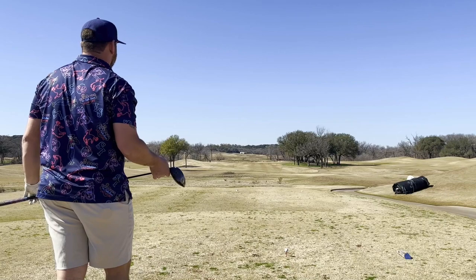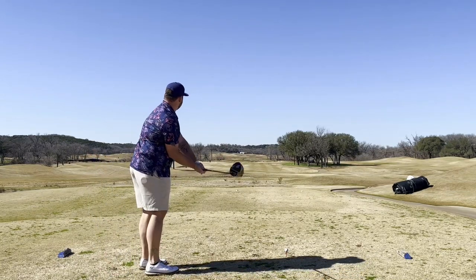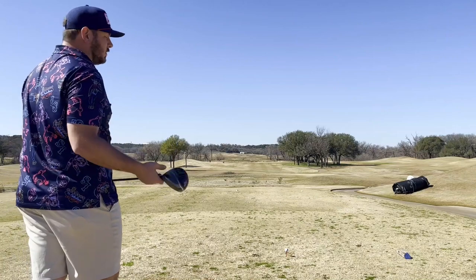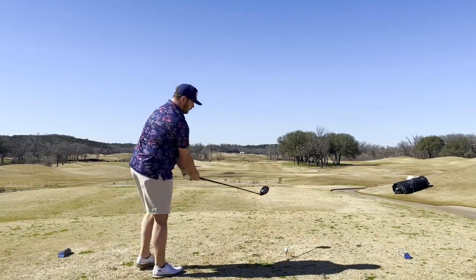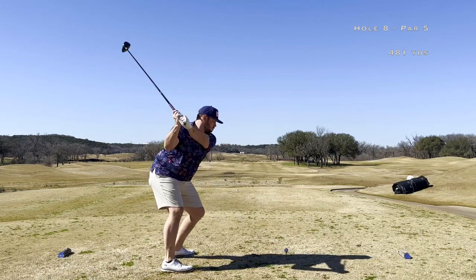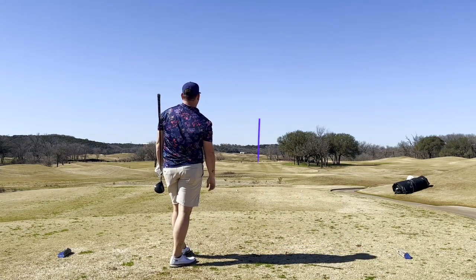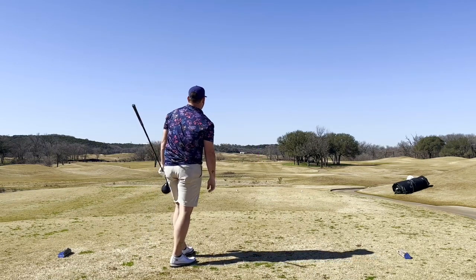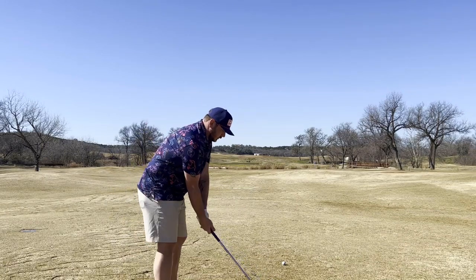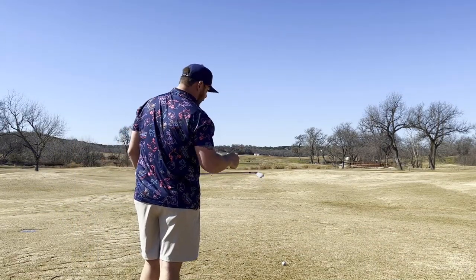Got a par five here, good chance to get one back, get off this bogey train. We still got guys walking across the fairway. That'll be safe now. Pretty dang good there. Got right side of the fairway — nice high drive, that's what I like to see, tired of this low ball flight. Just over 200 yards here, kind of a middle front pin. Five iron here, let's try to put it close, give us an eagle chance. Let's get an eagle. Five iron, a little mud ball here, this could be interesting.